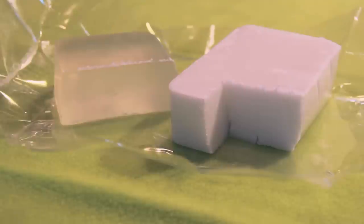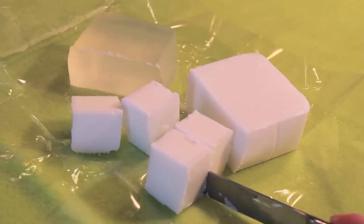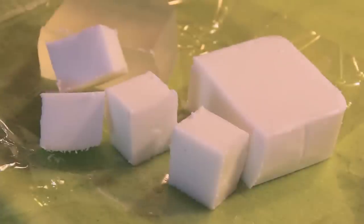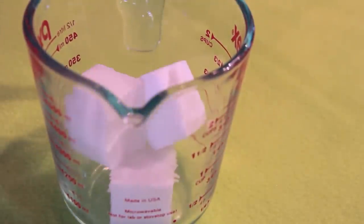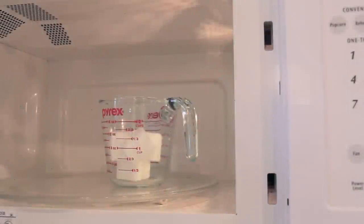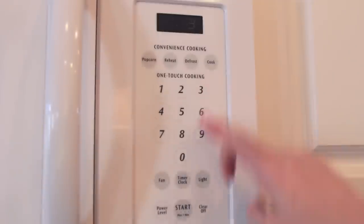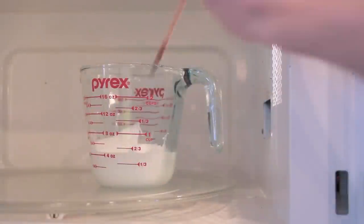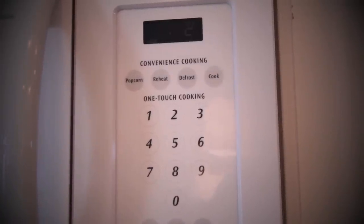Start off with a clear or white soap base of your choice and chop it into small chunks. Then put those in a microwave-safe container, such as a glass measuring cup or bowl. Microwave the soap cubes for about 30 seconds and then stir them all together. They probably won't be completely melted at this point, so keep putting them back in the microwave for 10 seconds at a time.